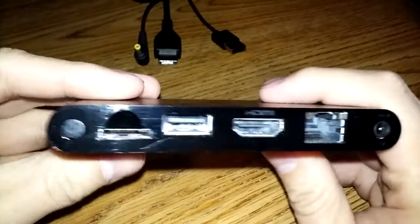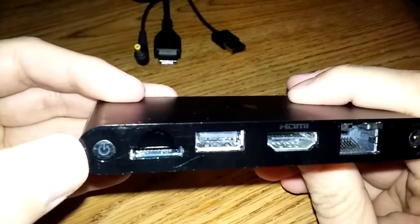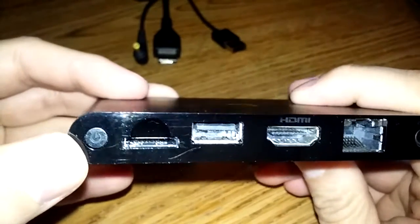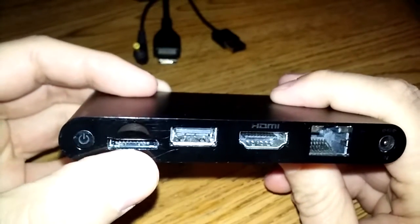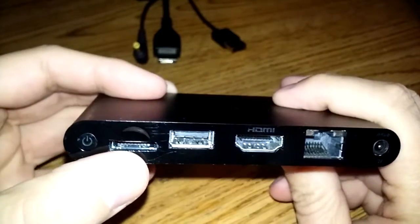On the back here is where all the magic happens. Over here on the left we have the power button — turns the system on and off obviously. Next to that is your memory card slot.